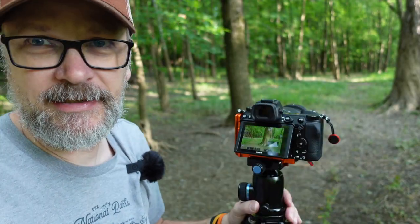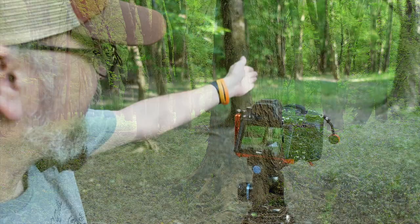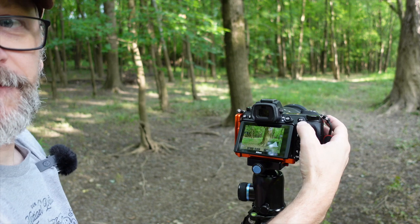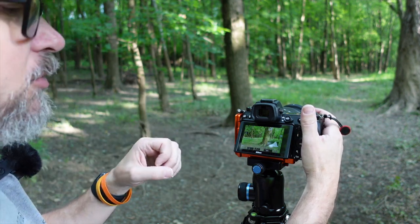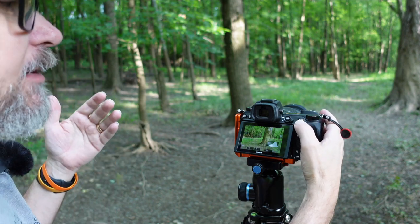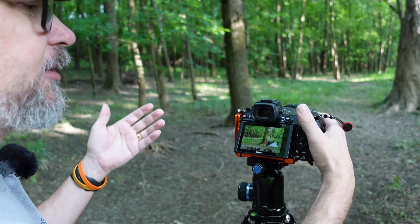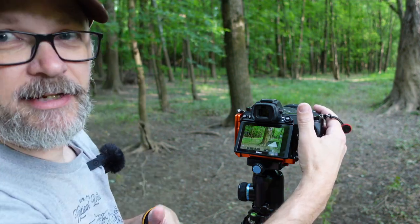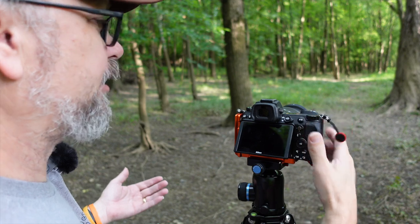I'm all set up here — tripod up, shooting with the Z7 II today. I've got the tree a little off to the right, shooting with a slight downward tilt. I've decoupled my autofocus from my shutter release, using back button focus tied to the AF-ON button. I put my focus point at the base of the tree, press the AF-ON button, autofocus engages. I've also enabled a two-second exposure delay to avoid camera shake. My autofocus is already set and decoupled, so when I press the shutter it stays where I want it.